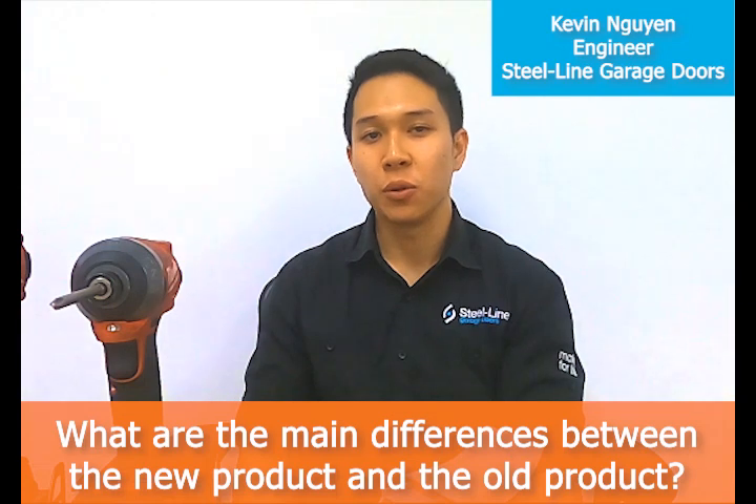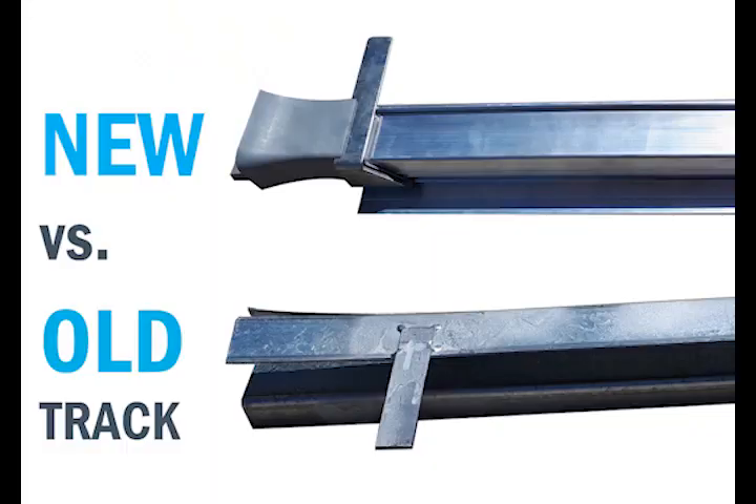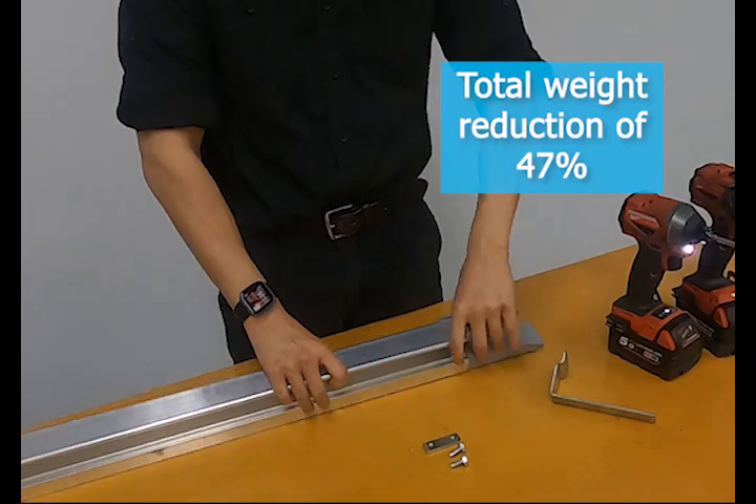The biggest difference is that we're moving from a roll form steel track to a structural grade aluminium extrusion, which allows us to add many new features. The aluminium track gives us a total weight reduction of 47%. The previous steel track could weigh upwards of 15 kilos and would require two people to carry it. The new aluminium track can weigh upwards of seven kilos, which is easily manageable by one person.